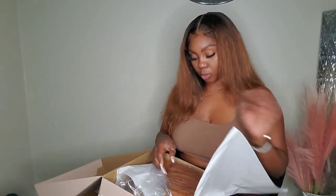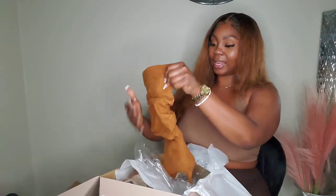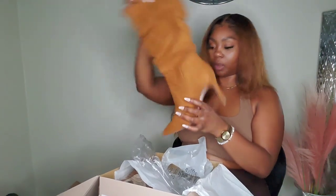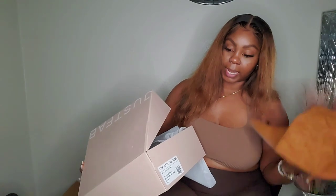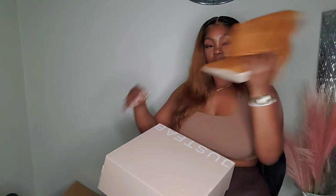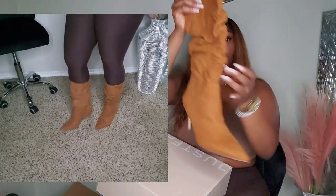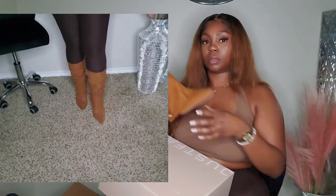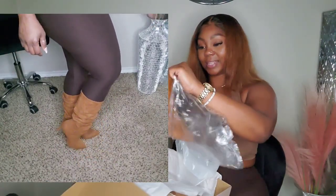Oh, I love this color! I love the slouchy look too. This is the Chloe Slouch Booty in camel, size eight. So stinking cute — I cannot wait to wear this stuff!